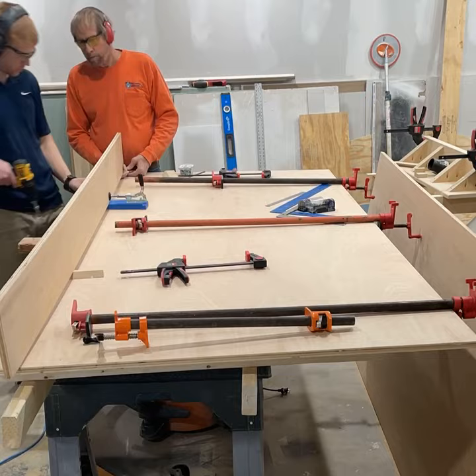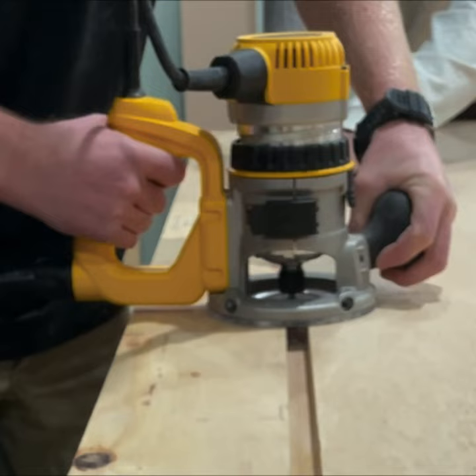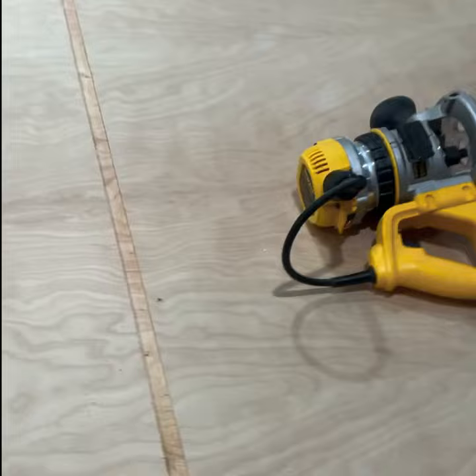On to the bookshelf. We start here with the backing, using three-quarter inch birch plywood. It wasn't wide enough for the opening, so we cut another strip and used some pocket hole screws to make it a little wider. Next, we made a three-quarter inch wide groove for our top, bottom, middle, and sides of plywood to sit in.